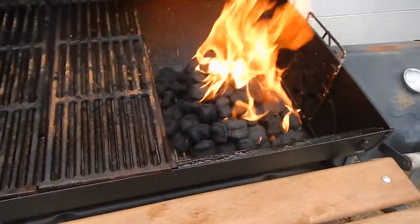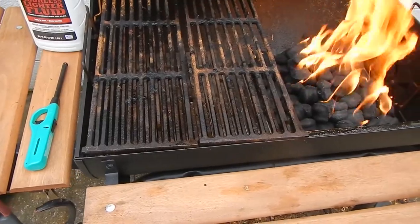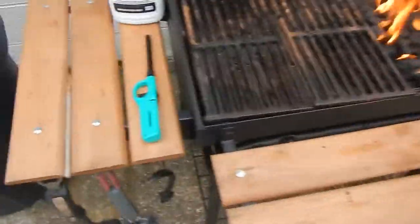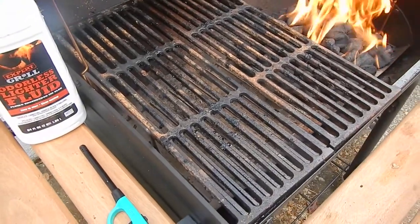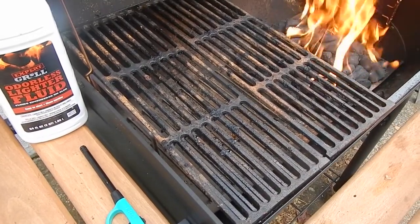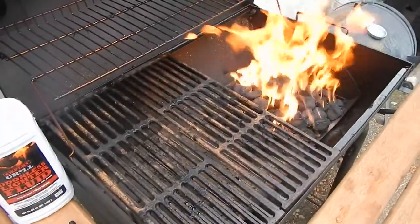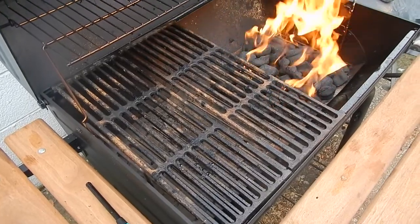One thing you'll notice is I do not have the grill grates over the fire while it's burning. I don't want to char them, get them really hot, or burn all the oil off — that's the oil from the last time I cooked. I don't clean the grill after I'm done. What I'll do is scrub it down with a brush, then once the coals are hot I'll shut the lid and let it get up to about 400 degrees to basically season the grill plates.